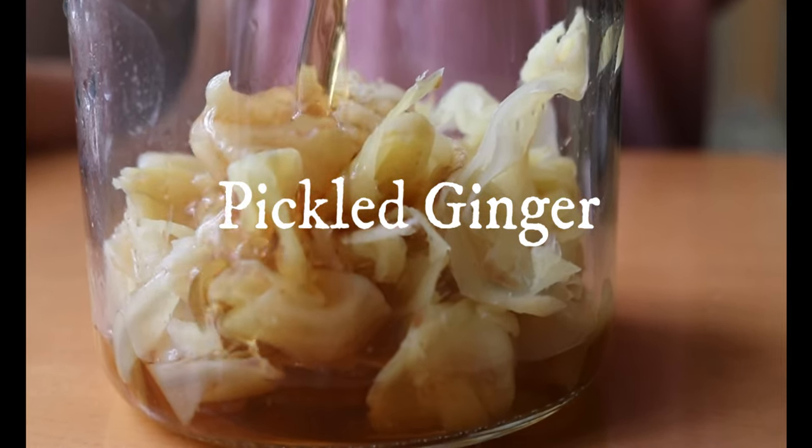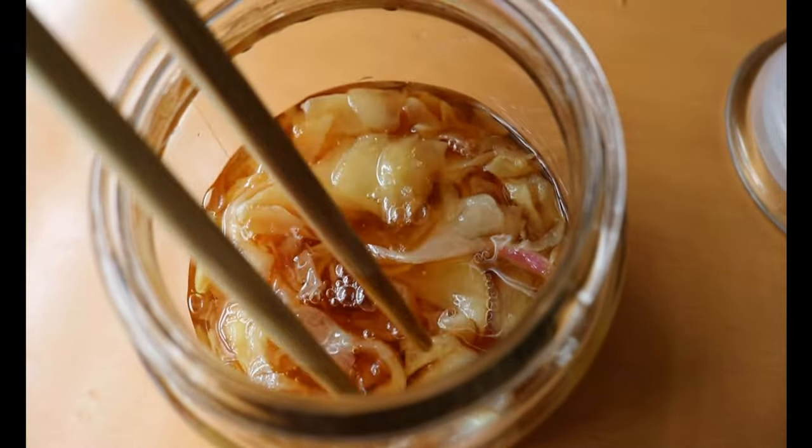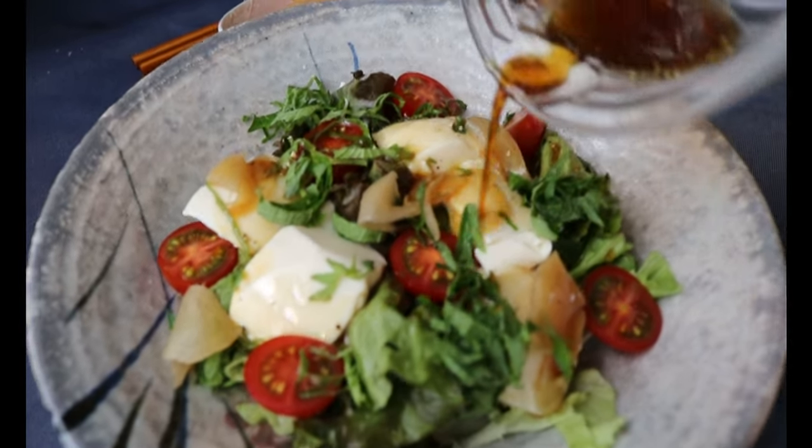Today's video is a highly requested recipe: Japanese pickled ginger. It tastes a lot more fresh and crunchier than the store-bought one. At the end of this video, I'll show you how to make a dressing using the leftover liquid of pickled ginger. So stay tuned.